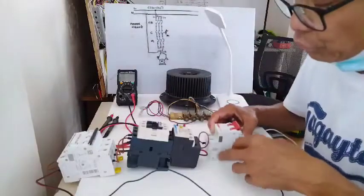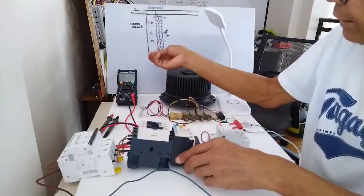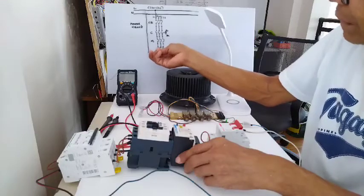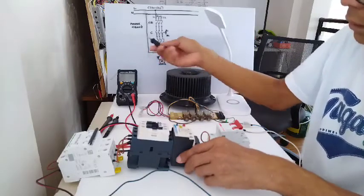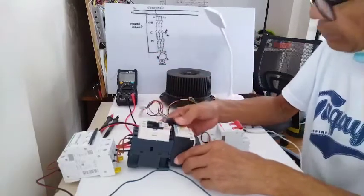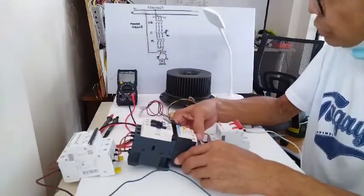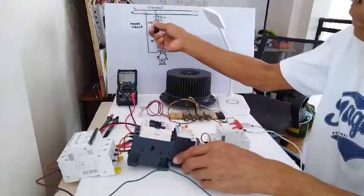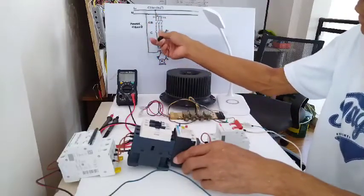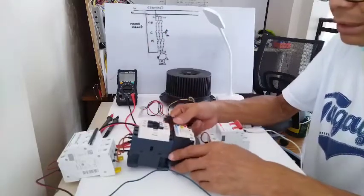Now the last thing that I have to do is create this short jumper from line 1 at the bottom of the overload protection to line 2 connection of the magnetic contactor. Then the flow of current is from there — we'll go from here and there. It was already explained in my first tutorial.